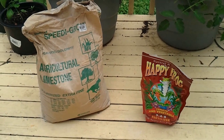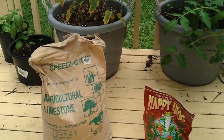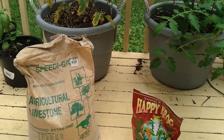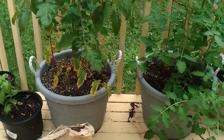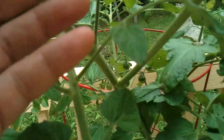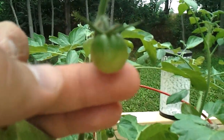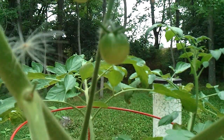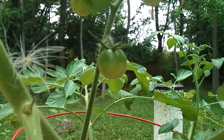I'm going to do a video today on blossom end rot and how to prevent it. The first question is: what is blossom end rot? I don't have any tomatoes suffering from it this year — I hope to not have any — but basically, you'll see at the bottom of the tomato that the end will be black or brown, just looks like it's rotting away.